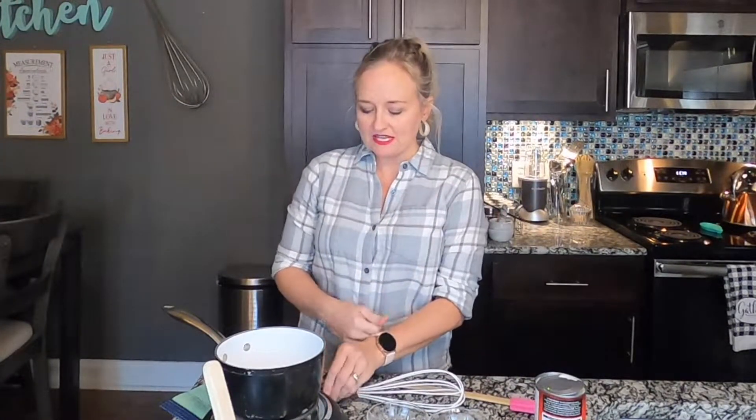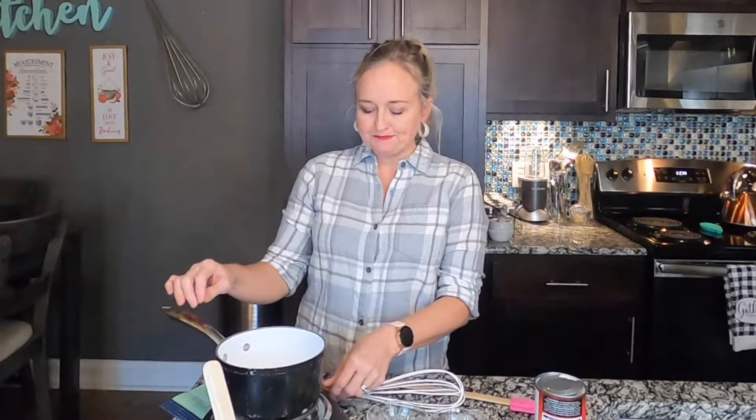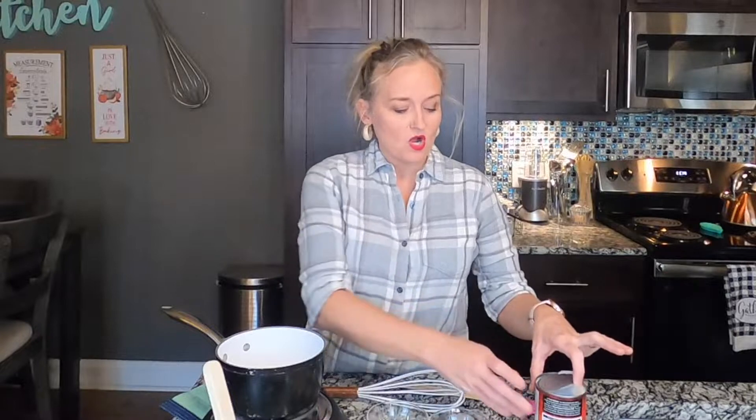This is another cheese sauce we've found that we really like. It's a little different than our normal cheese — it has a different flavor profile to it. It's super easy with things you can get anywhere, no special ingredients whatsoever.